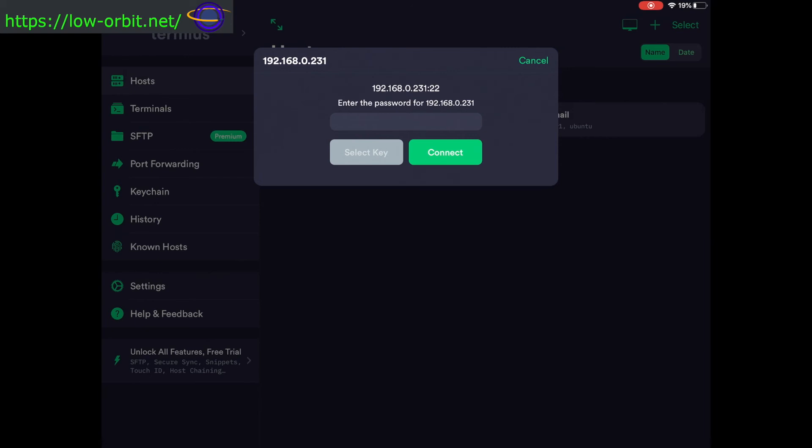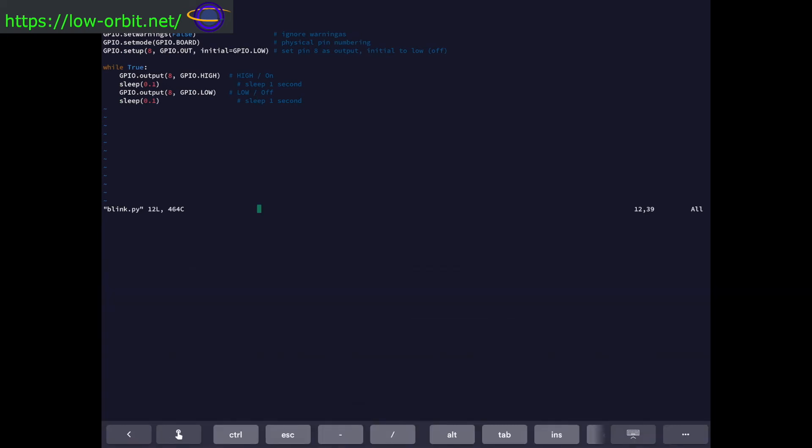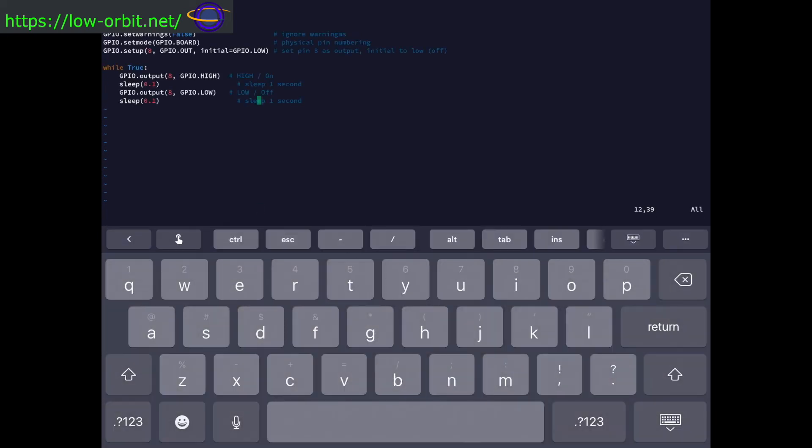Now I'm logged back in. Let's see how vi looks over SSH. I'll open a file — I can tab it out instead of typing the full name. There we go — we can edit code in here using vi. This is actually a Python script I made for another video showing how to make an LED blink on the Raspberry Pi, demonstrating some of the basics of the GPIO pins.